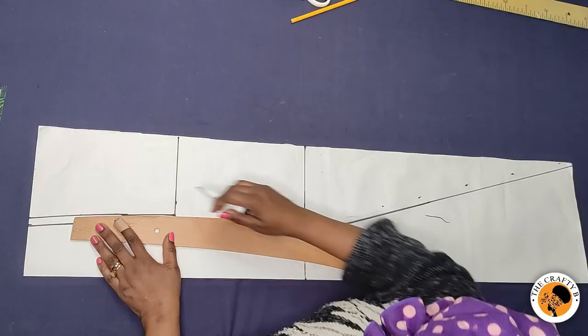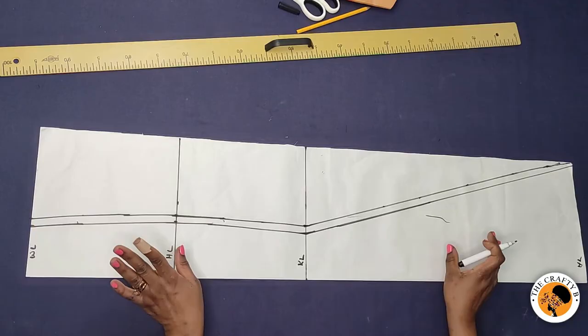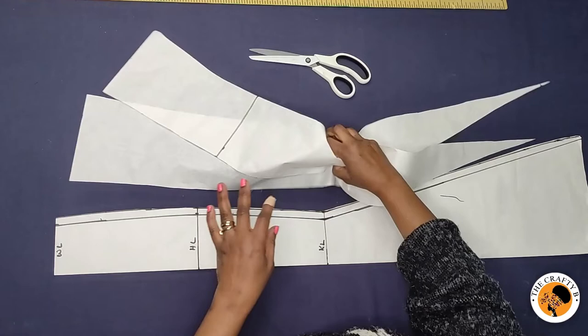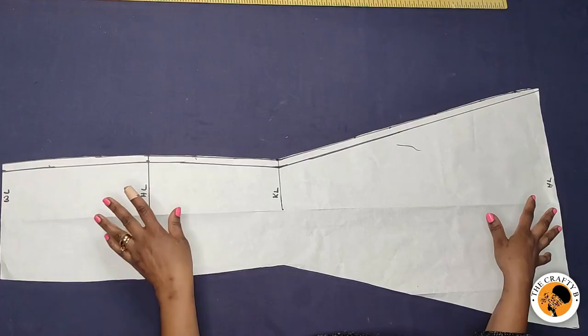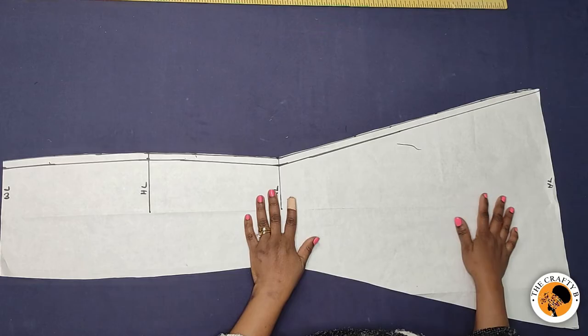I'll connect the points now with my hip curve. Our center front piece of the six-piece skirt is ready. I'll get my scissors and cut it out. When I open it, this is what our center front piece looks like. You are now going to cut five more pieces of this panel — five more pieces — adding to this to make six pieces, and you are going to join all of them together.